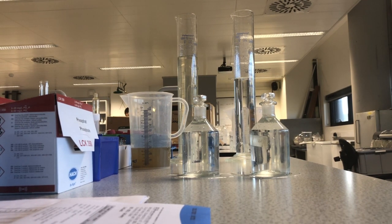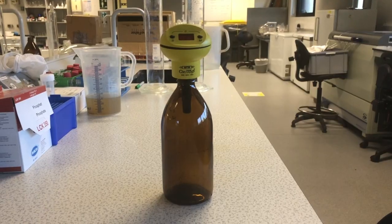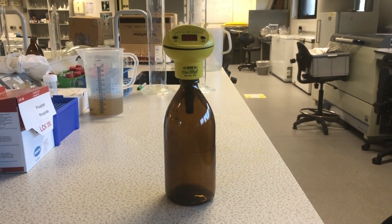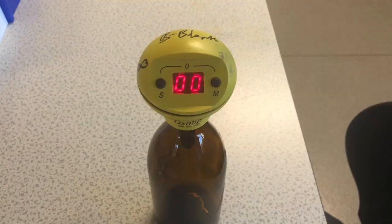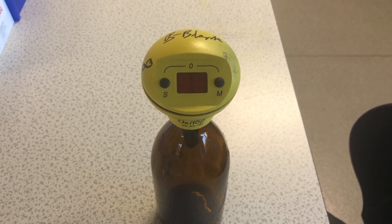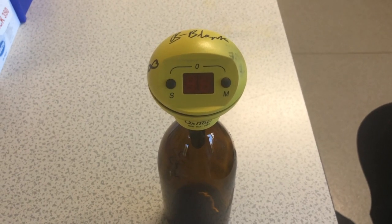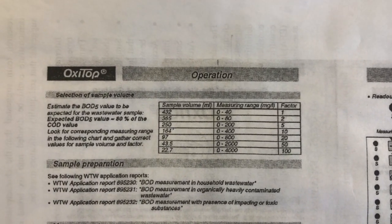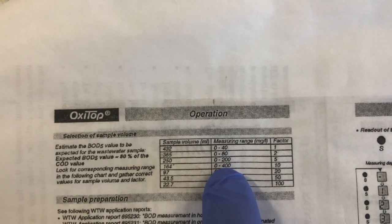This method has been superseded in recent years by another method called the Oxytop method. This method is much more accurate and easier to conduct. It comprises a container with a small measurement apparatus on top, and it is at the top of the container that we take the BOD measurement. In the case of our wastewater sample, we assume its concentration lies between 2 and 600 mg per litre. The Oxytop method provides a guide for that, as you can see on the table here — we'd say 0 to 400 is a good enough range.